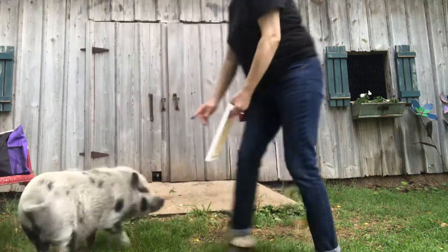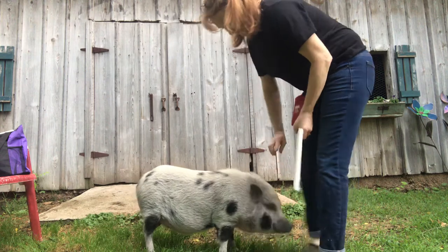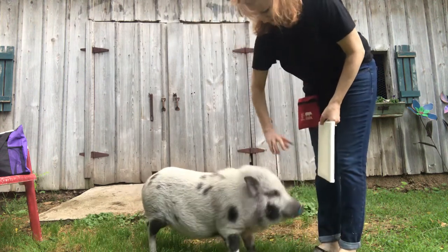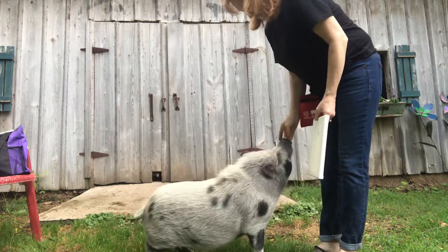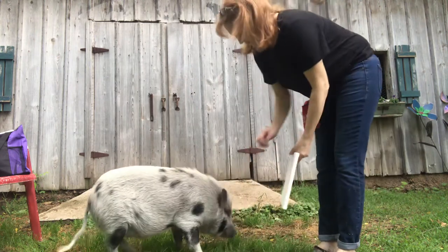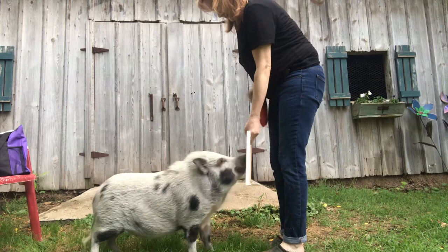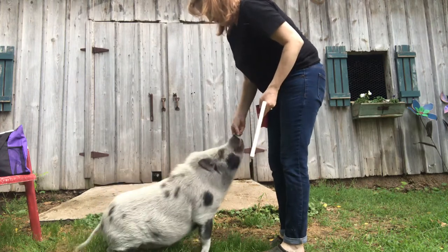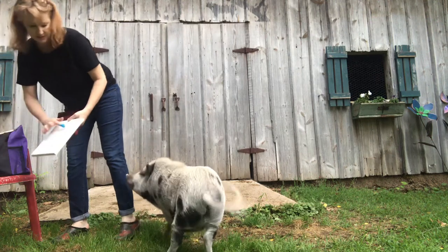Maybe we should put the paint on the canvas. Let me get a little more paint. Touch. Good touch, Hector. He doesn't like the paint. Gentle, gentle, gentle. We'll do it different — we'll put the paint on the canvas and you can touch.